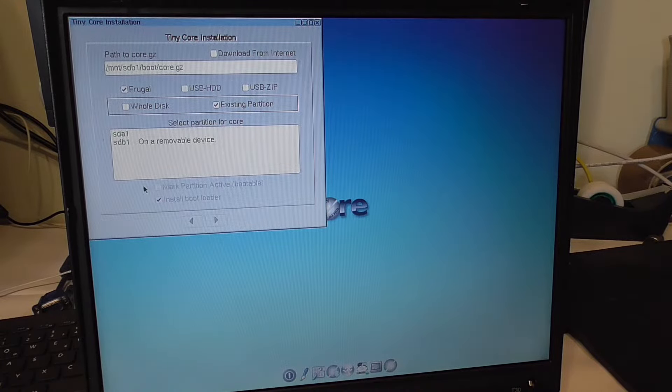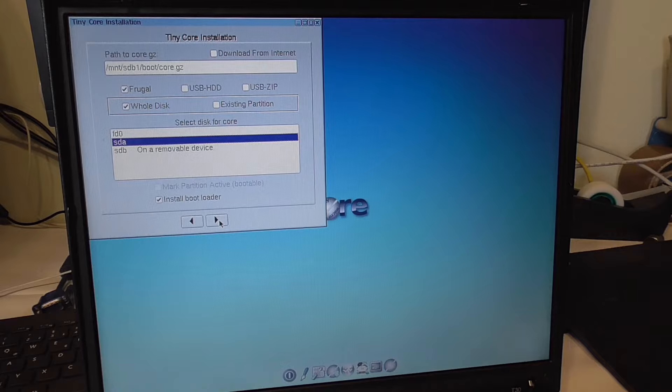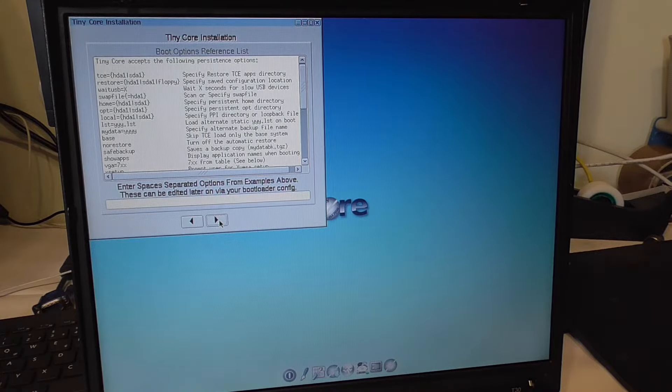I'll just do it the way the guide does it. I'll click 'Whole Disk' — I don't care about the Windows install — so we'll click sda, which is our operating system hard disk target. Frugal and USB hard drive confuses me a bit, but I'll just check it. Ext4 is fine. And here we have our boot codes — these are boot flags that it always executes when booting.